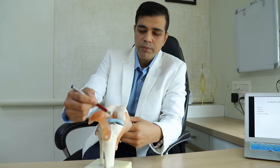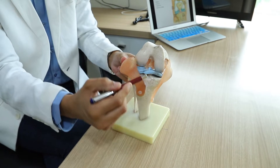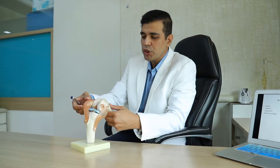In between both these bones, nature has provided us with these blue-colored shock absorber cushions that we call menisci. The ends of the bones are lined by a thin articular cartilage, which ensures the smooth functioning and movement of the knee joint.